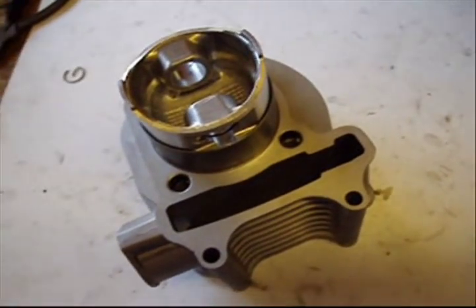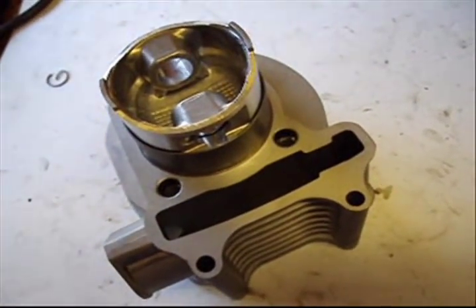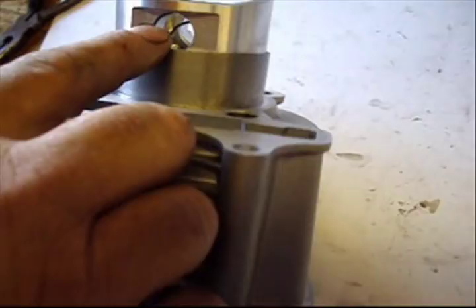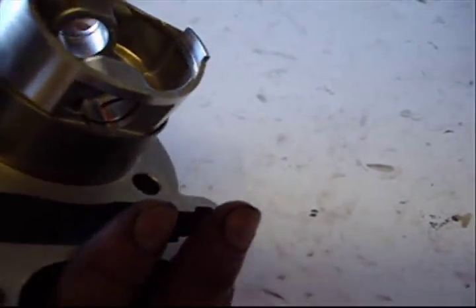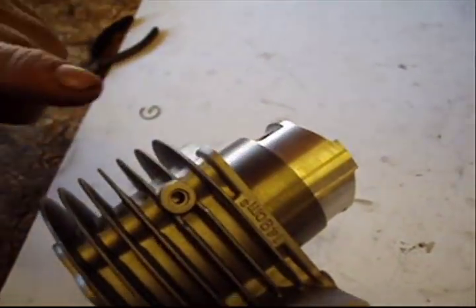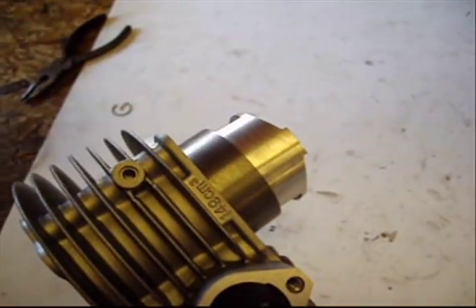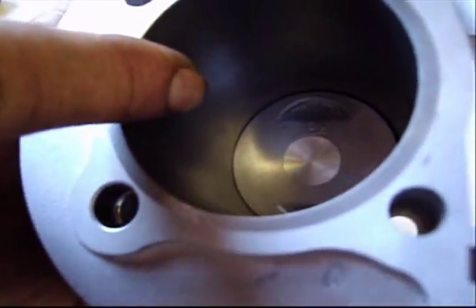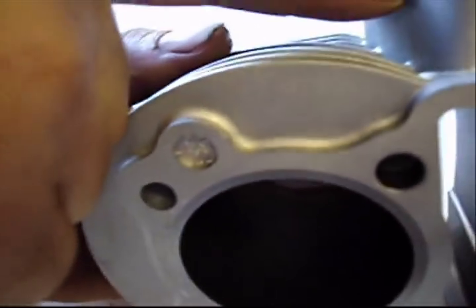Now that the rings are installed, I went ahead and installed the piston into the cylinder. I put the clip into the piston first so I can put the whole thing together as a whole, then slide the wrist pin in and put the clip on instead of trying to wiggle the cylinder over the piston. Make sure when you're installing the piston that the intake is going up towards the cam tensioner.